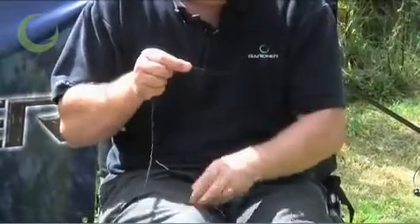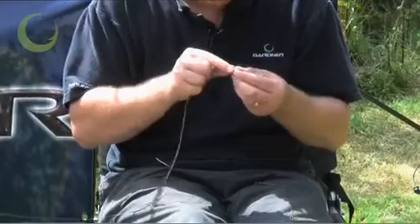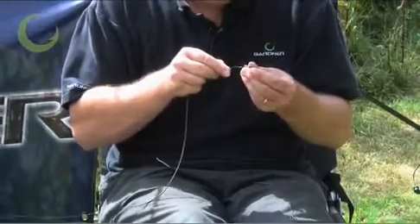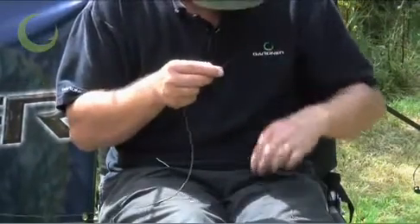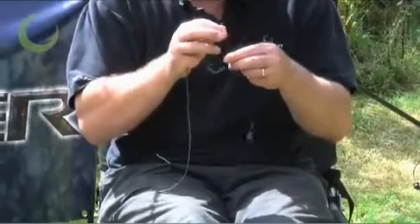Next, put your tail rubber on as before and your lead clip, and tie it onto your quick lock swivel like you did on the original set up.